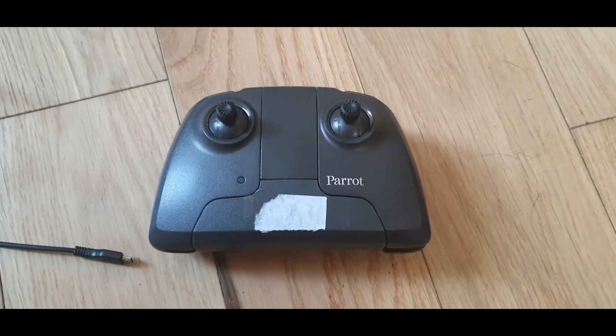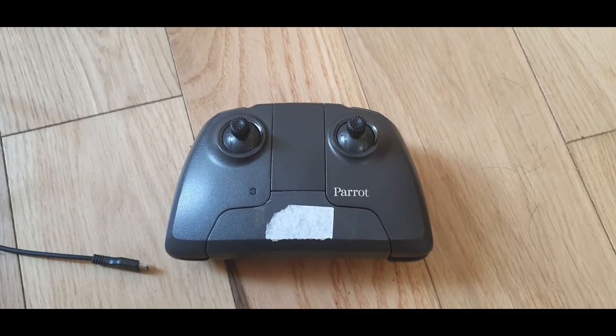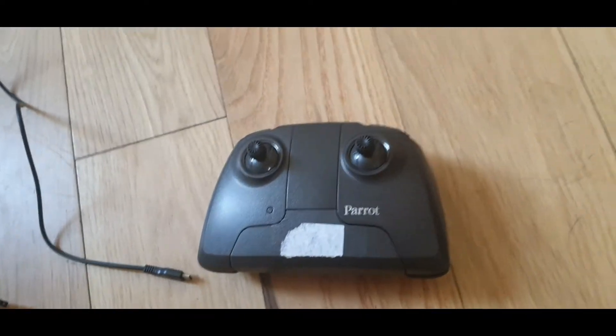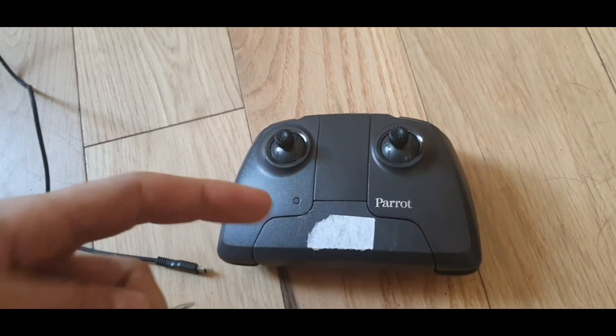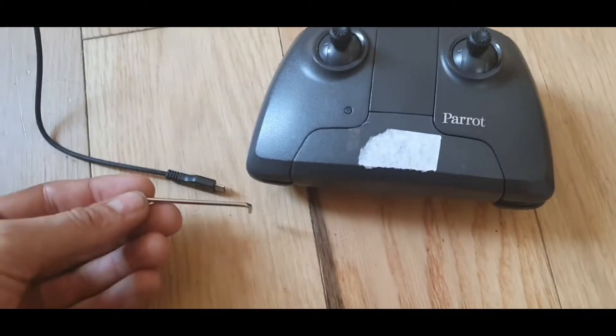So I bought a Parrot Anafi drone second hand. Everything about the drone works perfectly just about, but I'm having an issue that I seem to see repeated all over the internet — the Parrot Anafi controller won't connect with my phone. I'm having issues after issues after issues with it. So here's the reason why.